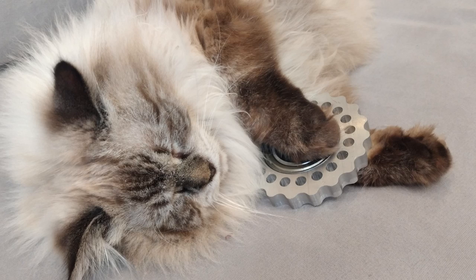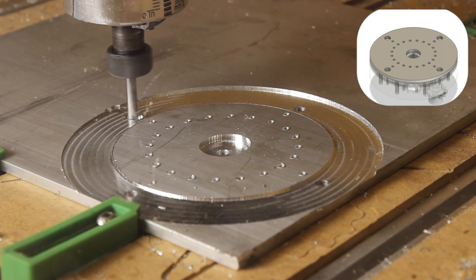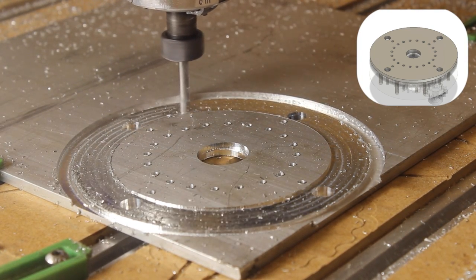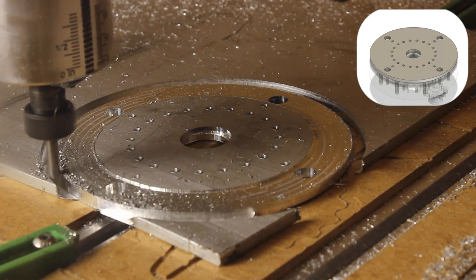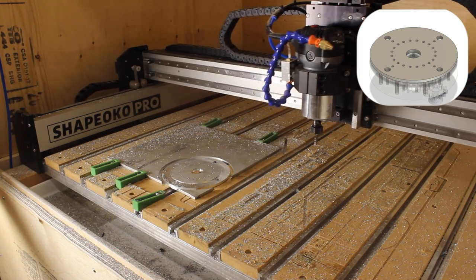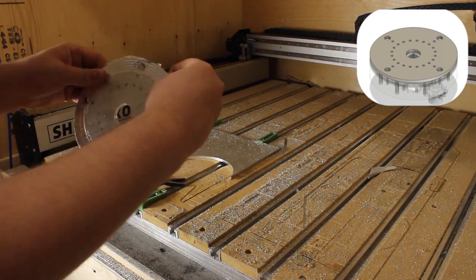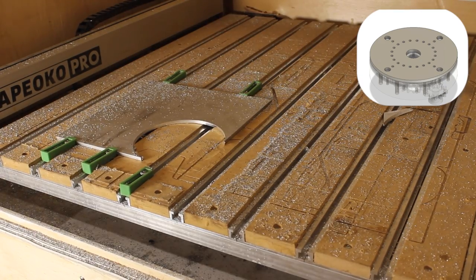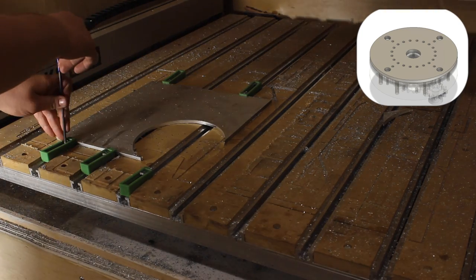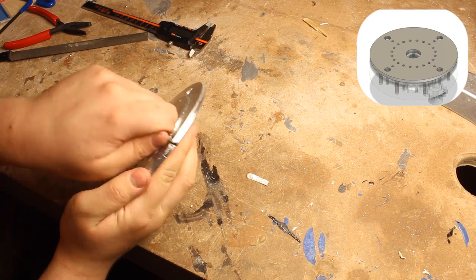After a quick inspection from Meatball, I've got the green light to keep making parts. Some footage was lost so we're starting halfway through. A contour frees the part from its stock, the green clamp is removed to avoid damage, and tabs keep the part attached to the stock while the contour finishes. Compressed air is used to remove chips.